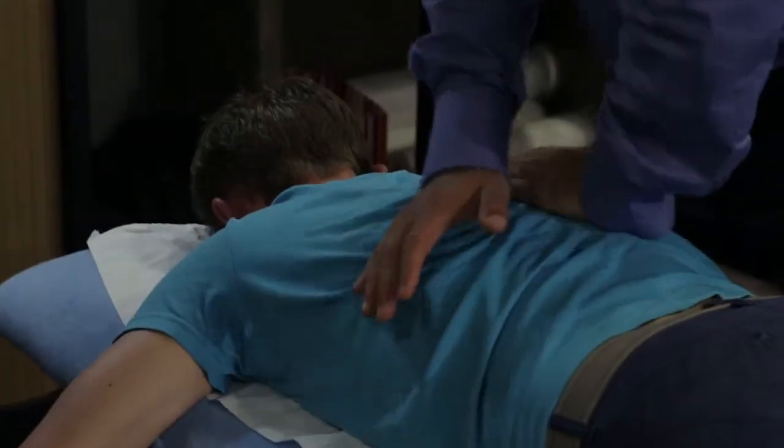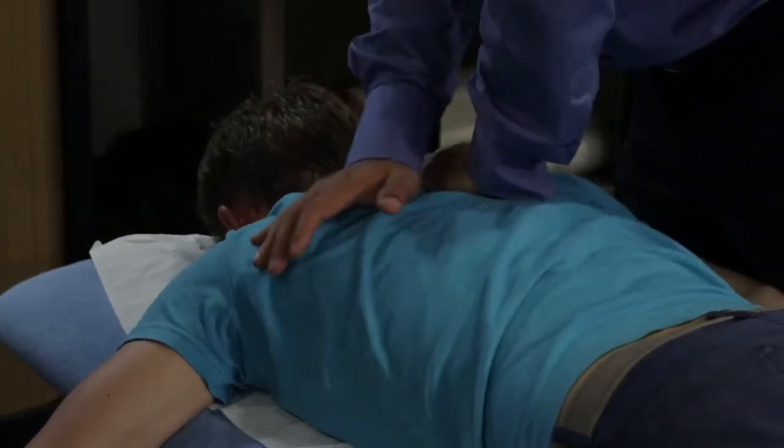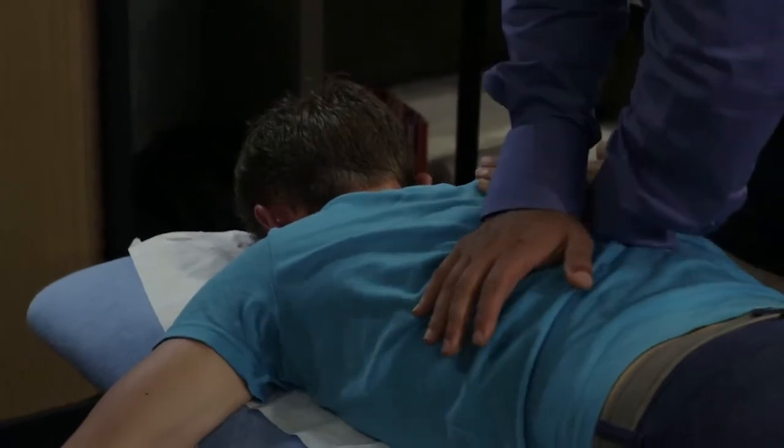La technique qui utilise uniquement le pouce est douloureuse et il serait assez difficile de rester sur une série longue, autant pour le patient que pour le praticien.